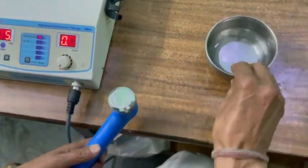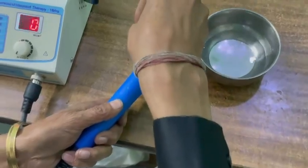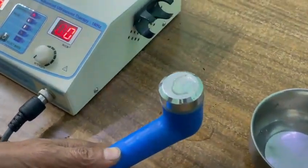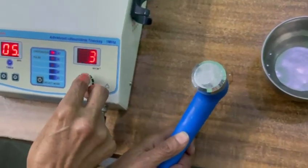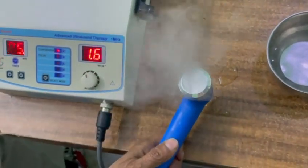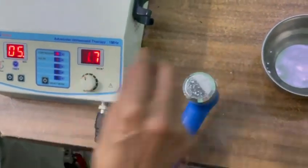Now, how to test the unit? Put some water drops on the ultrasound head and simply increase the intensity. It is working perfectly — you can see it is working perfectly.